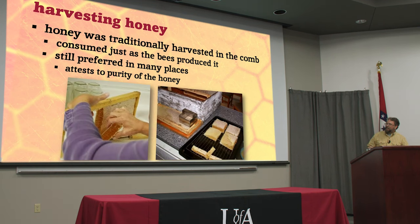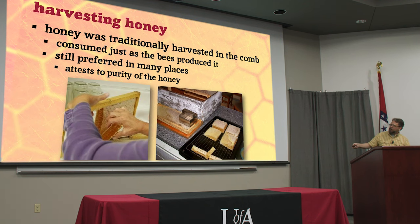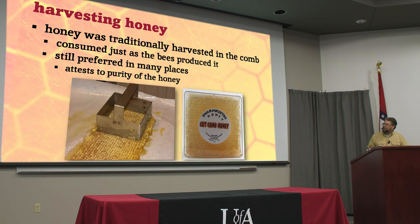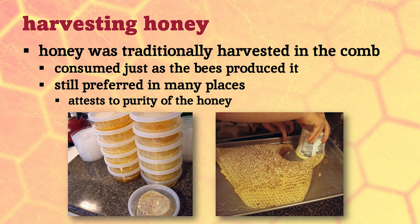You can also just cut it right out of the comb — remember, no wires, no plastic foundation. You can stamp it out using a big square cutter, put it over a rack and let it drain, because all the edges you slice through are gonna dribble out. Make sure that it's all capped off; if it's uncapped it's just gonna drain out and you're selling your customer empty comb. This one here is from a top bar hive, which is why it's a trapezoid shape.